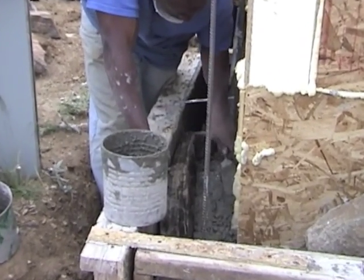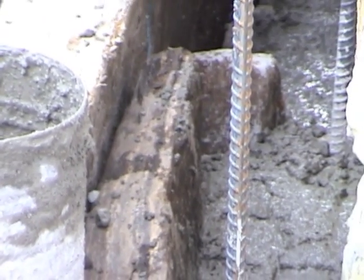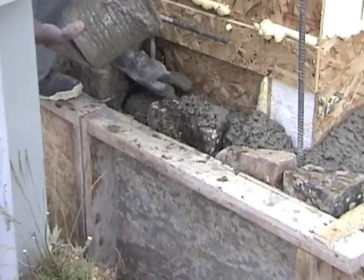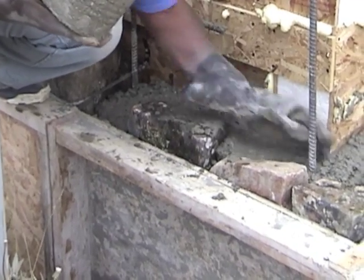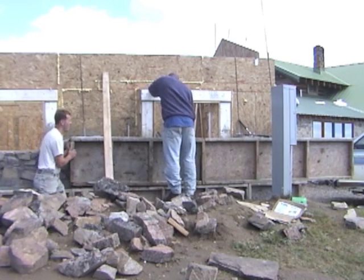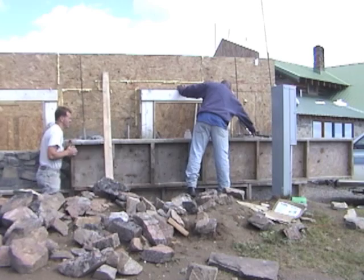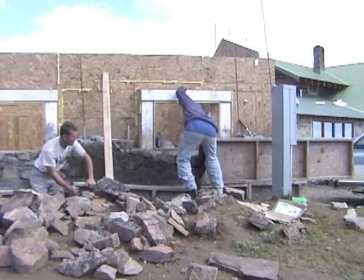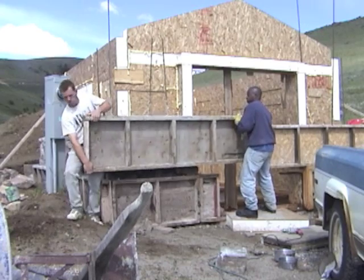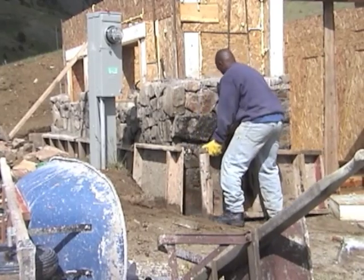Pack the concrete solidly in around the stones to fill the voids, but avoid mushing it all the way to the front of the stonework where it will run down the faces of the rocks. You can keep stacking the forms up the wall if you have enough, or leapfrog the bottom forms up over the other set. We usually prefer to strip the forms off the day after doing a section of stonework so that we can clean the extra concrete off the wall while it is still somewhat fresh.